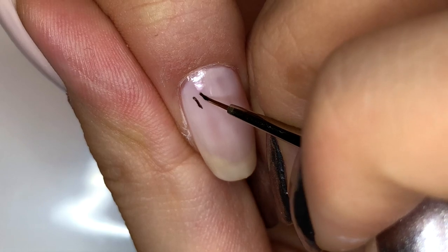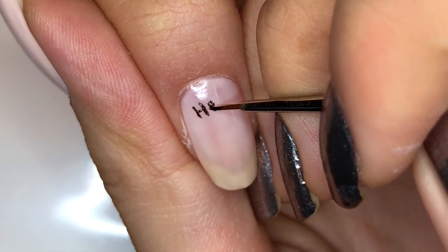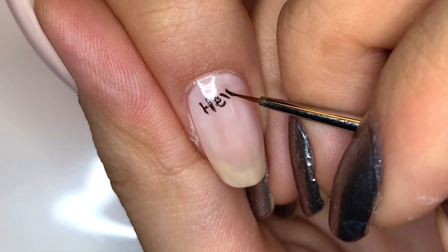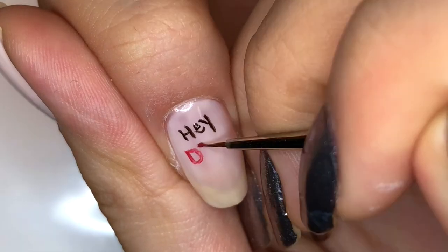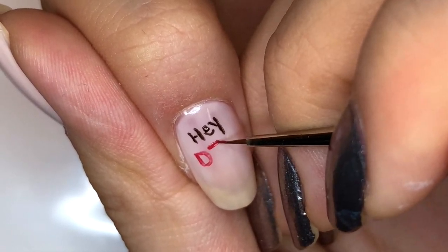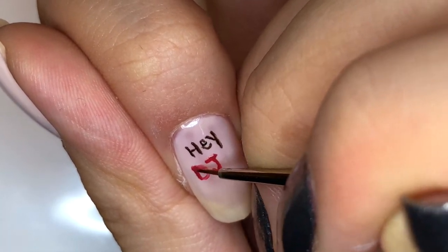I'm starting by writing 'hey DJ, play me a song' in black polish, except the DJ part is red on my index fingernail. I wanted this look to have a sort of narrative running throughout, so for the first nail I am doing, it's going to start with what kind of triggers the rest of the story.